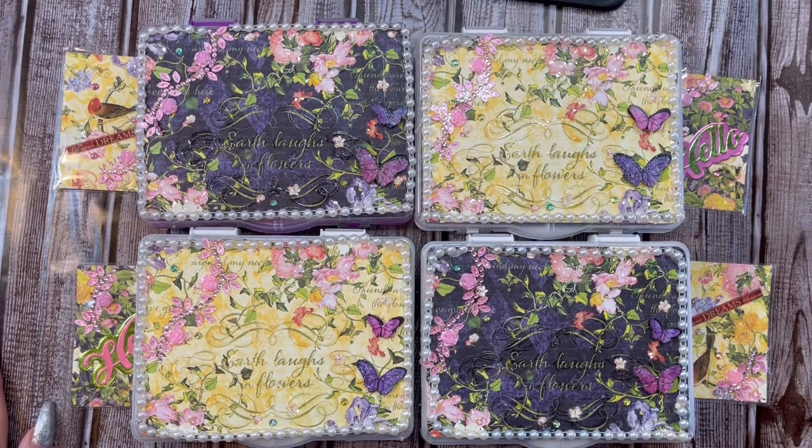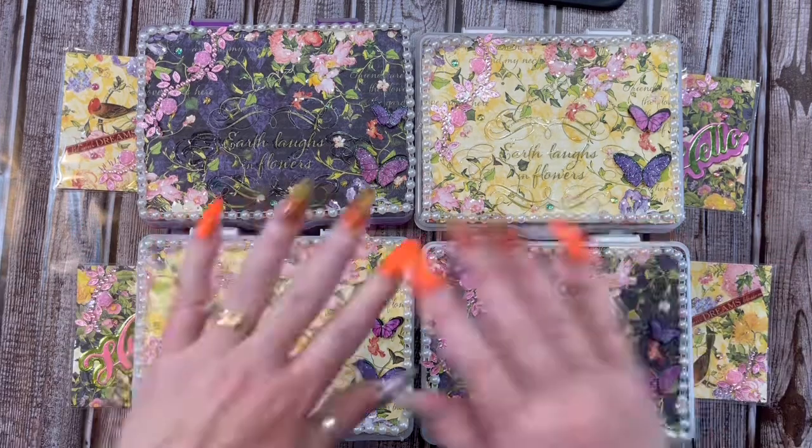Hey everybody, this is Diane with Crafting with Fury. Hope each and every one of you are safe and healthy no matter where you are.